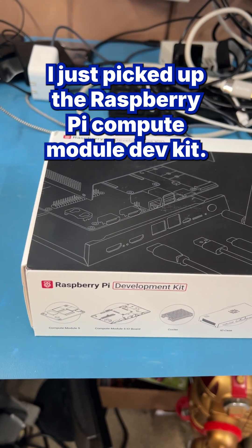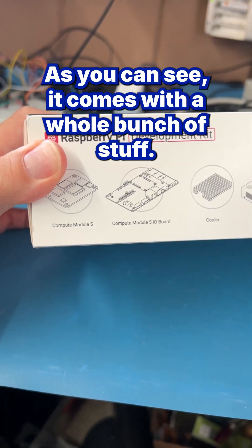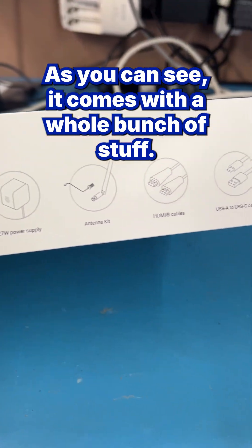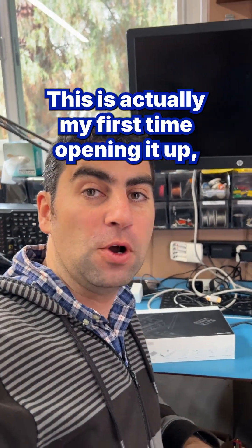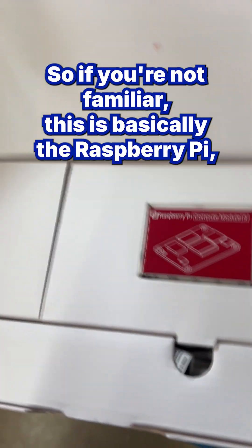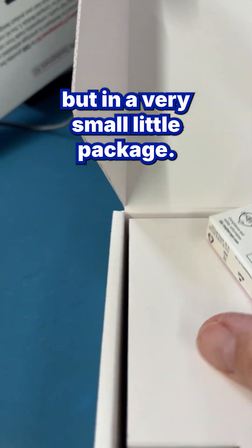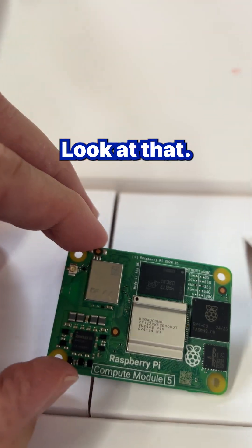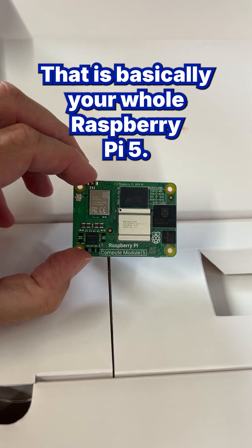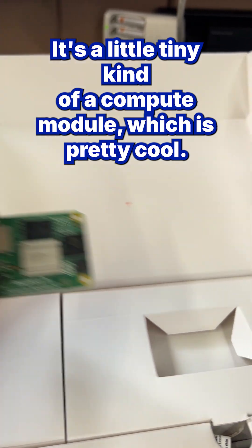I just picked up the Raspberry Pi Compute Module Dev Kit. This is the CM5 kit — as you can see, it comes with a whole bunch of stuff. This is actually my first time opening it up, so I'm going to unbox it with you together. If you're not familiar, this is basically the Raspberry Pi but in a very small little package. Here we have this little compute module — that is basically your whole Raspberry Pi 5, a tiny compute module, which is pretty cool.